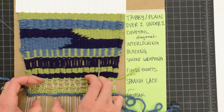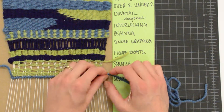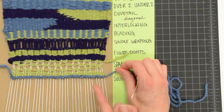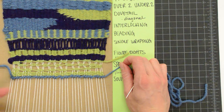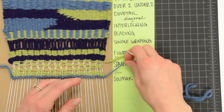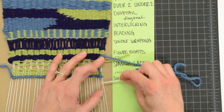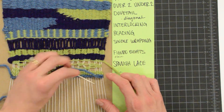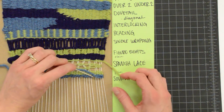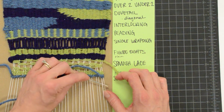I can also go back and kind of space out my warp strings a little bit more evenly. When I'm ready to go back for my second pass, I'm basically going to get diagonal lines that go the opposite way. If you really wanted to, you could create all of your diagonals going in one direction. To start your next row, wrap underneath your last warp string, and then you will have your needle pointing to the right, going underneath the next warp string.